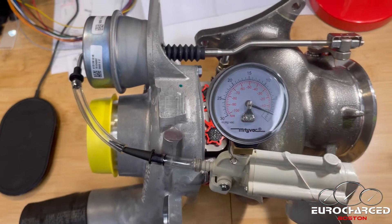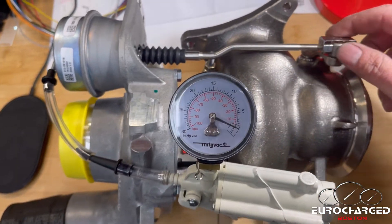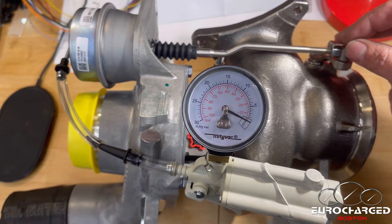You need a MightyVac and a vacuum line of some sort to apply vacuum. Unless your tuner tells you to do something else, the default value is as follows.